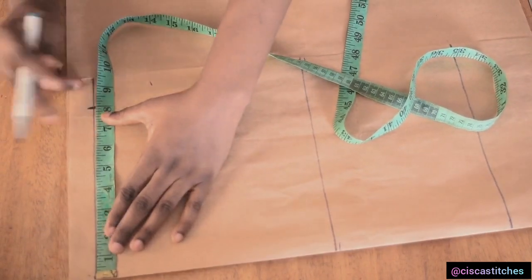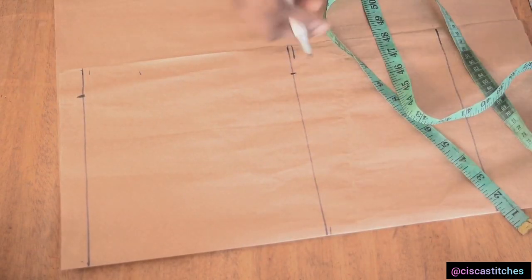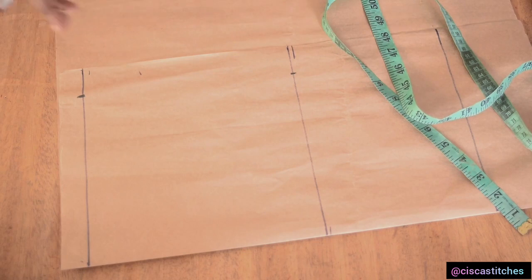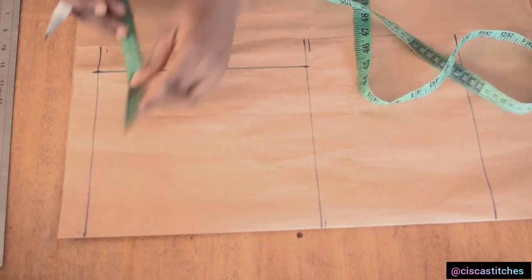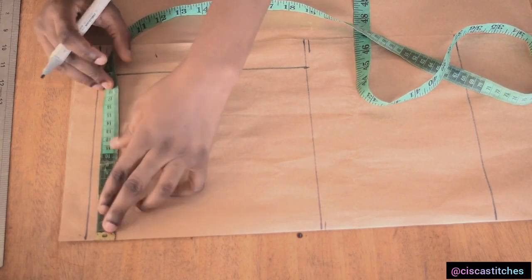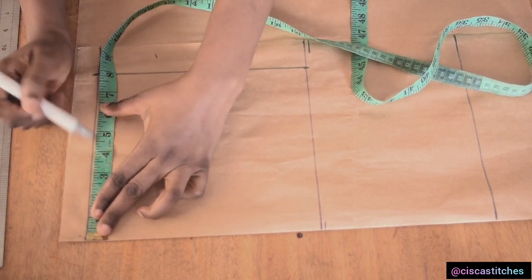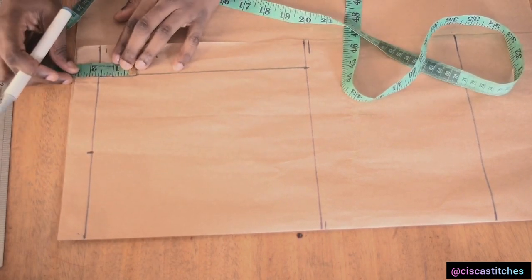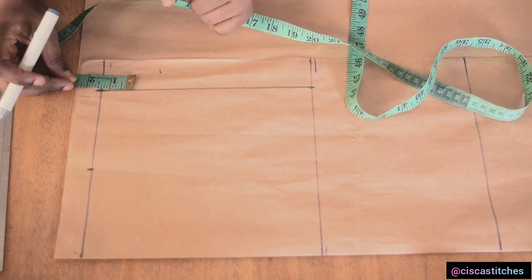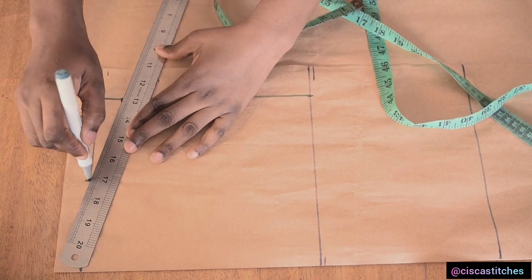After marking 8 inches here I'll come right here and do the same thing, mark 8 inches, and go on to draw a straight line across. What I'm going to do next is to mark my neck width of 4 inches. I'll be going with 4 inches because I don't want the neck to be too open while making a wrap dress. So right here is 4 inches, then I'll come right at this armhole part and mark 1 inch downwards for my shoulder slope and join the points.